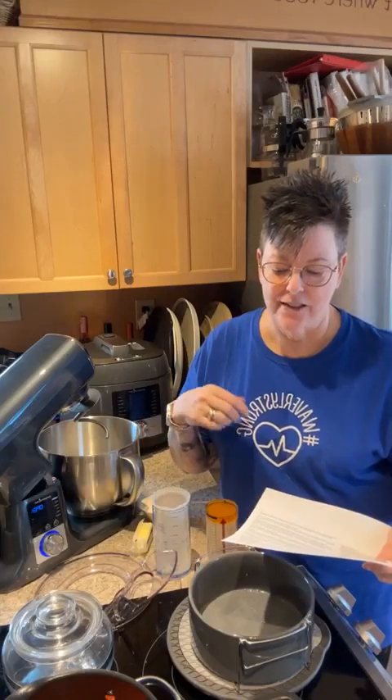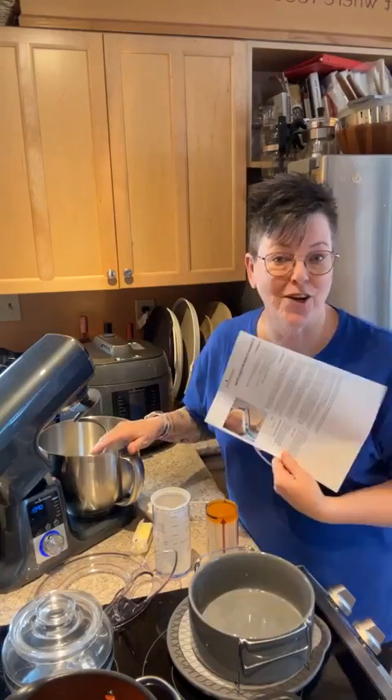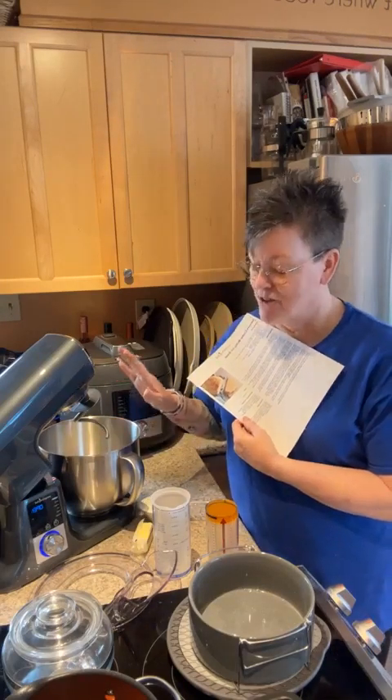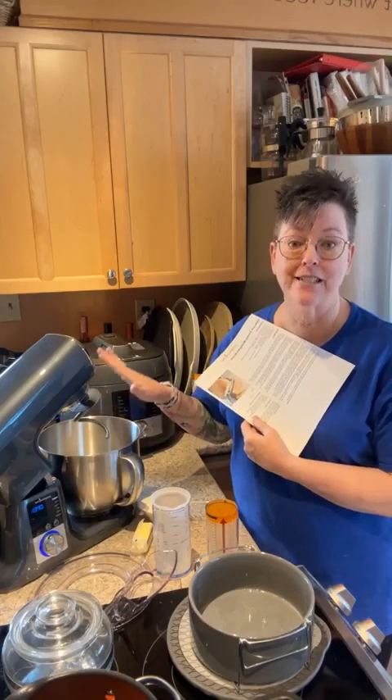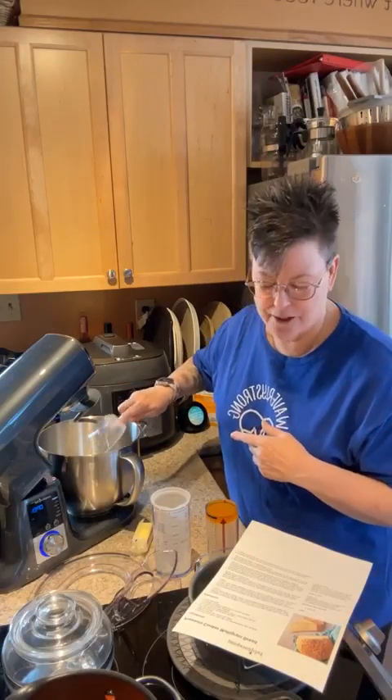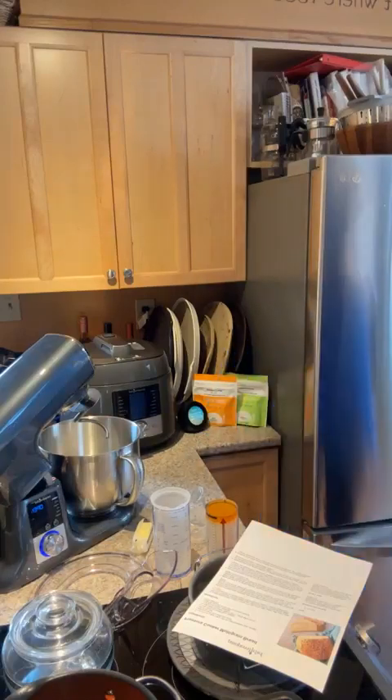You also need one and a quarter cups of warm water, one quarter cup of softened butter — I'm using regular butter because I'm out of plant-based — and a quarter cup of honey plus two tablespoons divided. The two tablespoons will go toward finishing off the loaf. I've already got two cups of flour, the oats, yeast, and salt in, so now I'm adding the remaining flour to get to three and a half cups total.